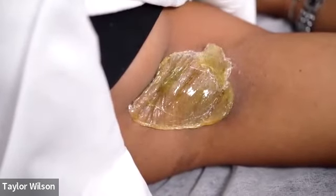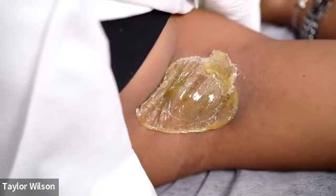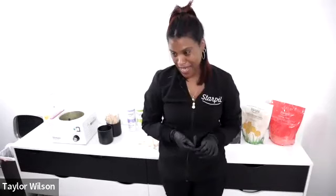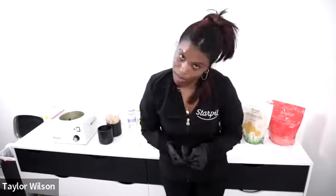Are there any trends or innovations in the waxing industry professionals should be aware of? Rosin-free formulas is one. Diet and eating healthy is coming more into play now too. And educating your clients on why they should not wax themselves at home — especially with TikTok and influencers, please: if you're not licensed, don't wax yourself at home.